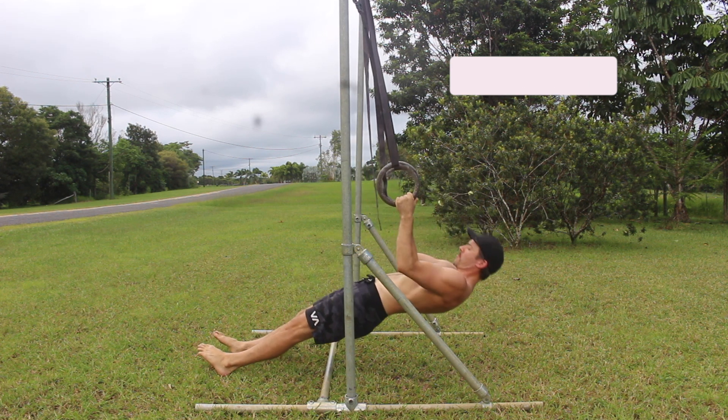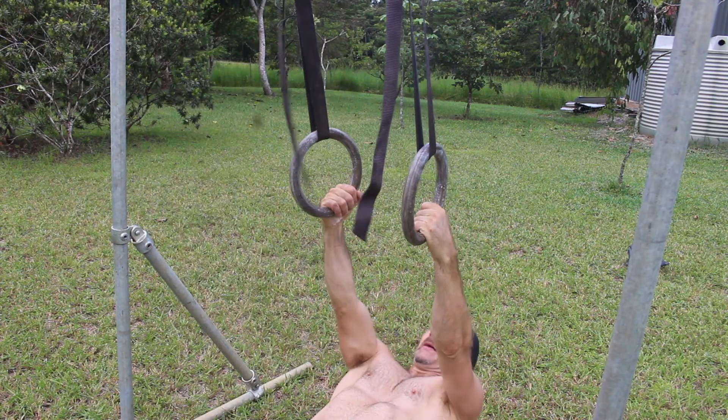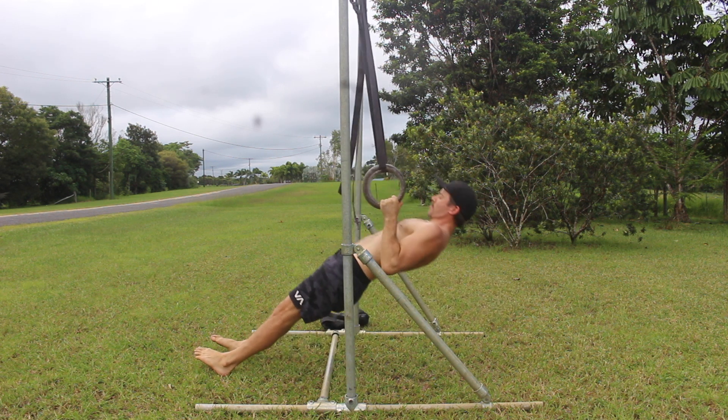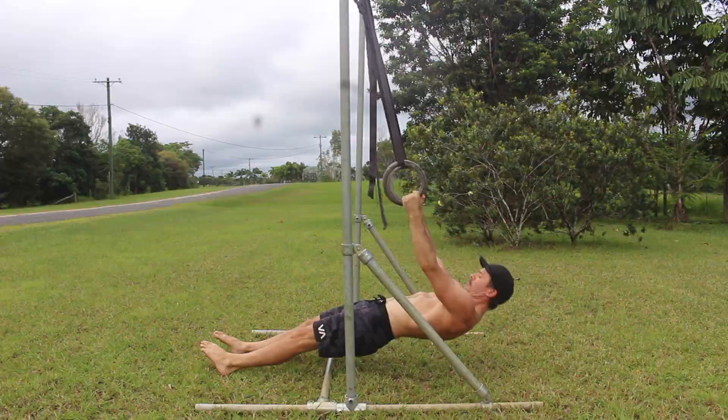Start by gripping a gymnastics ring in each hand. Lie back and position the feet so the torso angle is at a level that allows you to complete the required reps at the specified tempo with good form. Rotate the rings so the palms of the hands are facing inwards — this is the neutral grip.